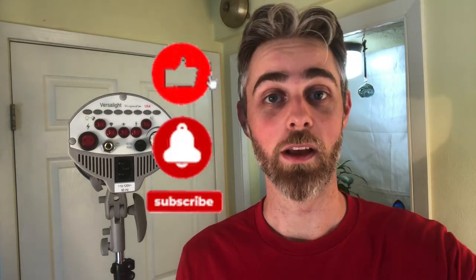Thank you so much for watching. Give us a thumbs up and leave a comment down below. If you're not yet a subscriber, we'd love to have you — join our Photos Family. God bless.